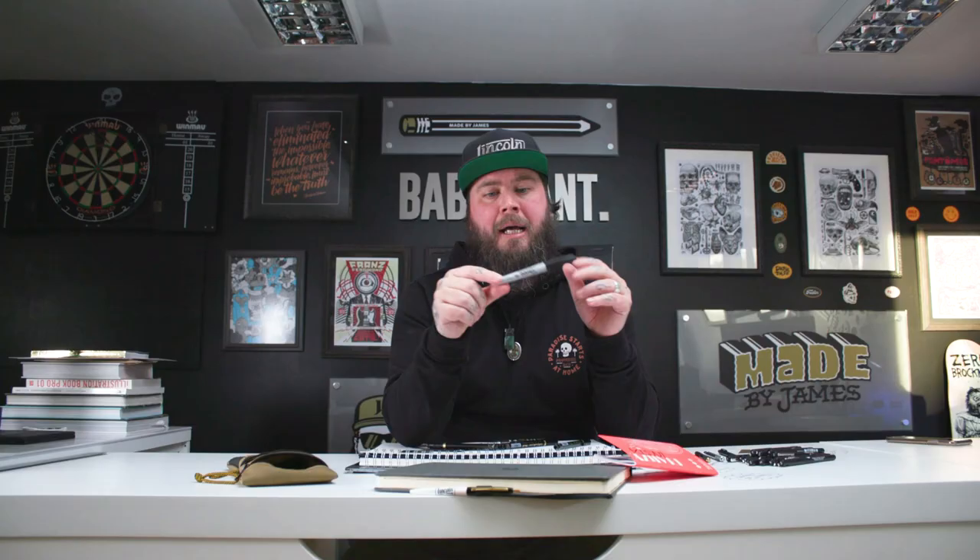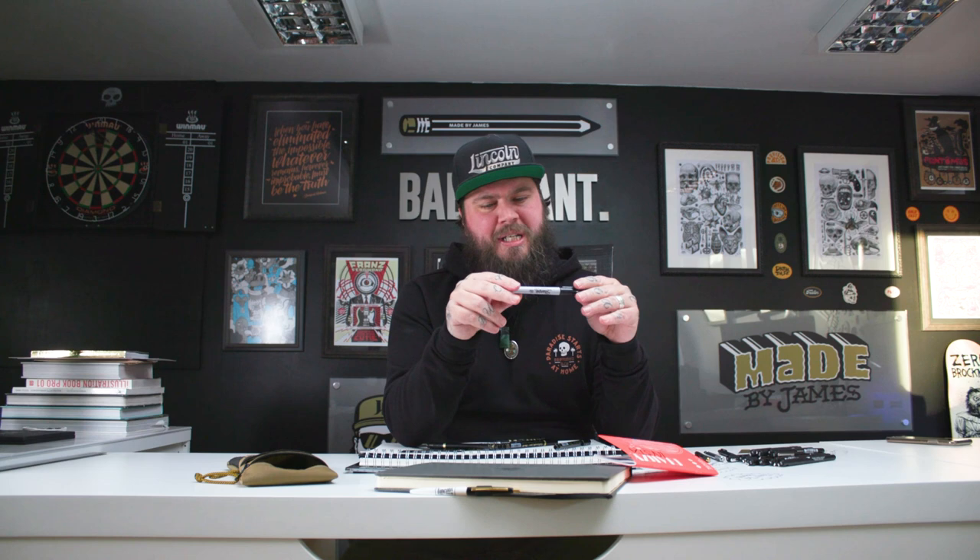Everybody always needs a Sharpie in their set. I don't use it very often — mainly to scribble something I want to remember, or to mark my notebooks. Sharpies are great just for those random occasions when you need a heavy black ink.